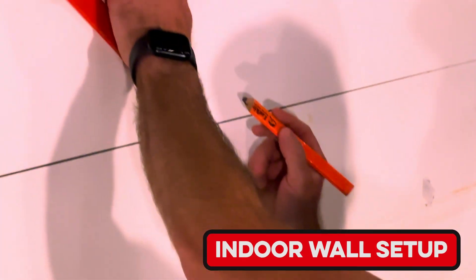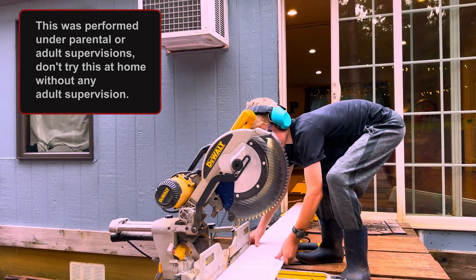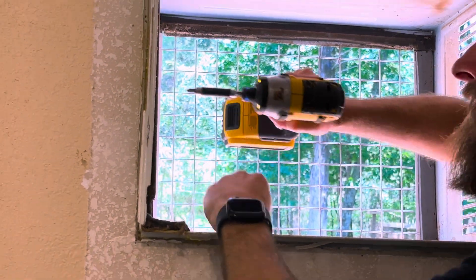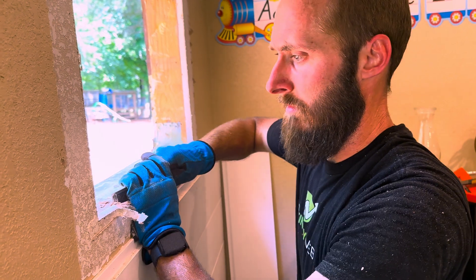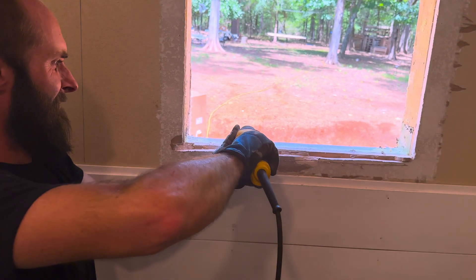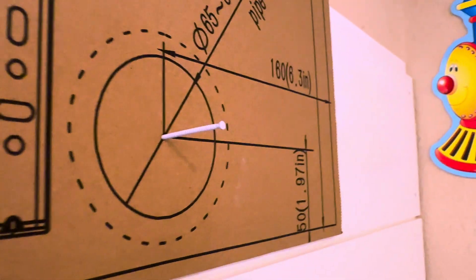Since I'm replacing a large window unit style AC, I didn't want to patch the hole and match the drywall texture and paint, so we decided to shiplap this wall. After finding and marking the studs we cut the pieces and they went up really quick. Then it was time to remove the old air conditioner, which was a lot harder to get out than I expected. I grabbed an old piece of plywood, cut it to size, and finished up the shiplap.